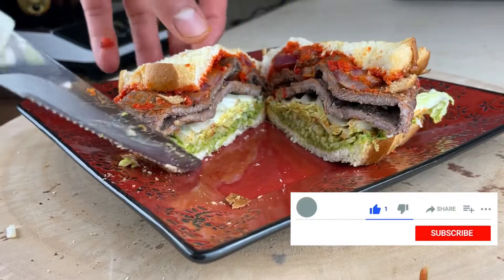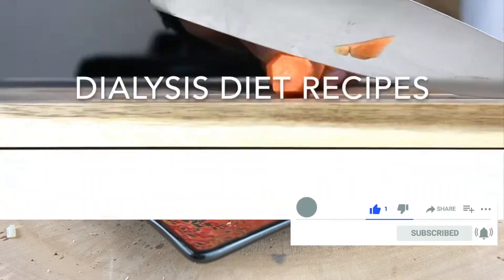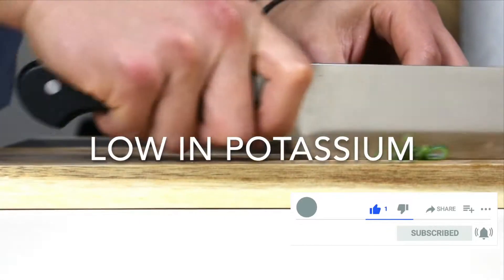And please don't forget to hit the like, subscribe, and the notification bell to not miss any new content every Friday.